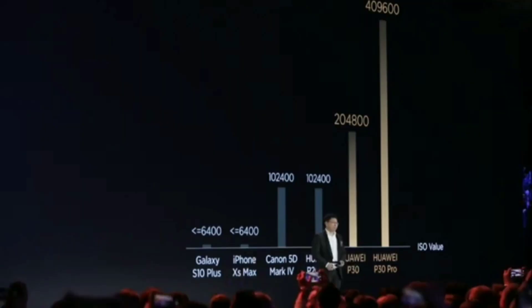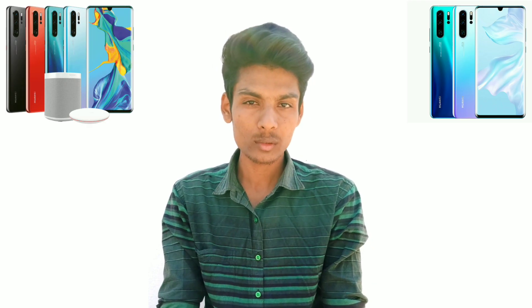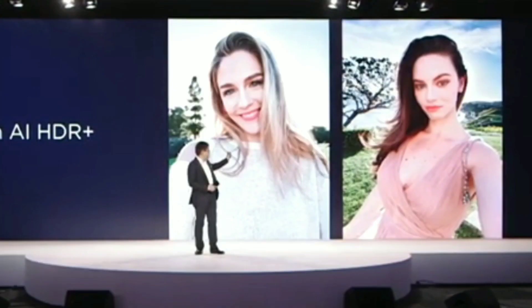Compared to the last generation P20 and Mate 20, this phone achieves a much higher ISO rating. You can capture more light and get higher ISO performance compared to iPhone, Samsung Galaxy, and even Canon cameras.